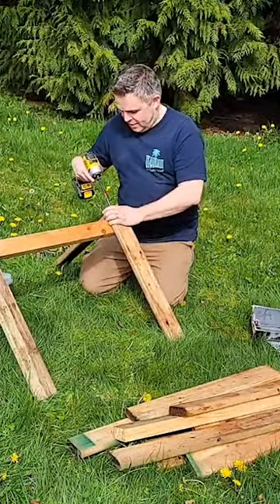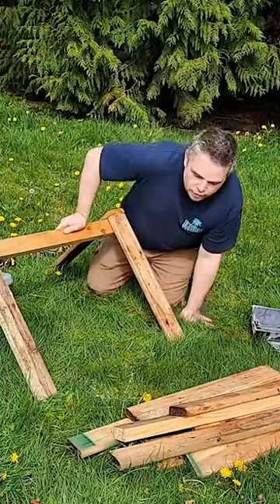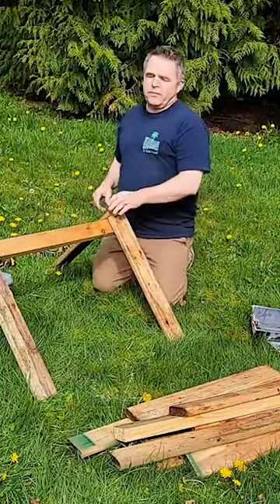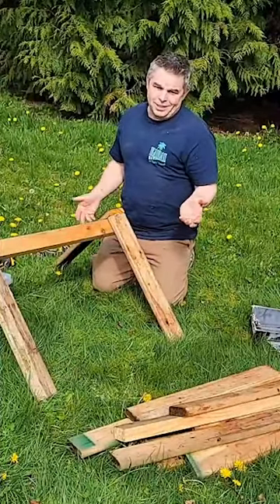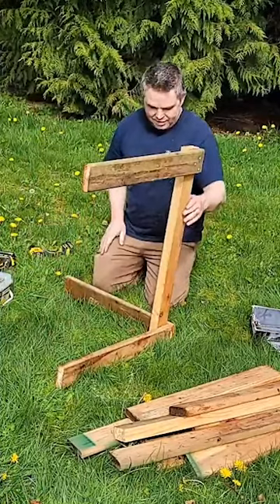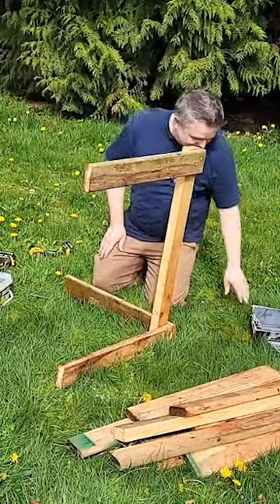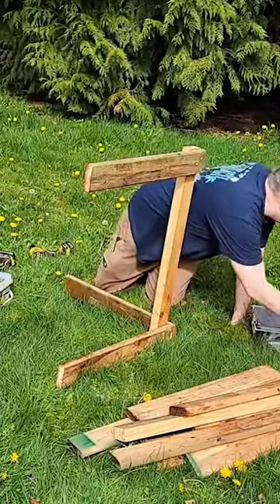He didn't know it was gonna be live — it turned into potato boxes, then a few pictures, then a video, and now it's live. That's how we do it. No perfectionism here, let's just get it done.